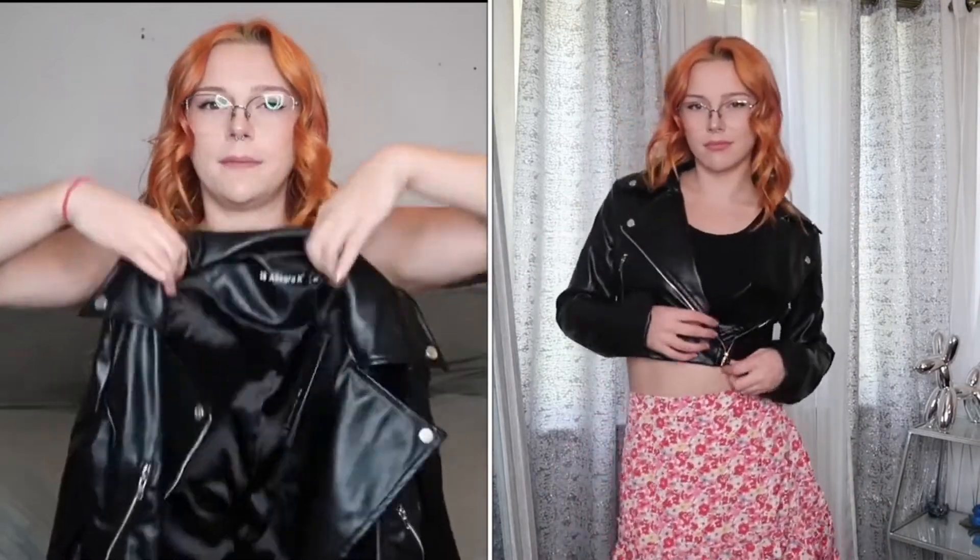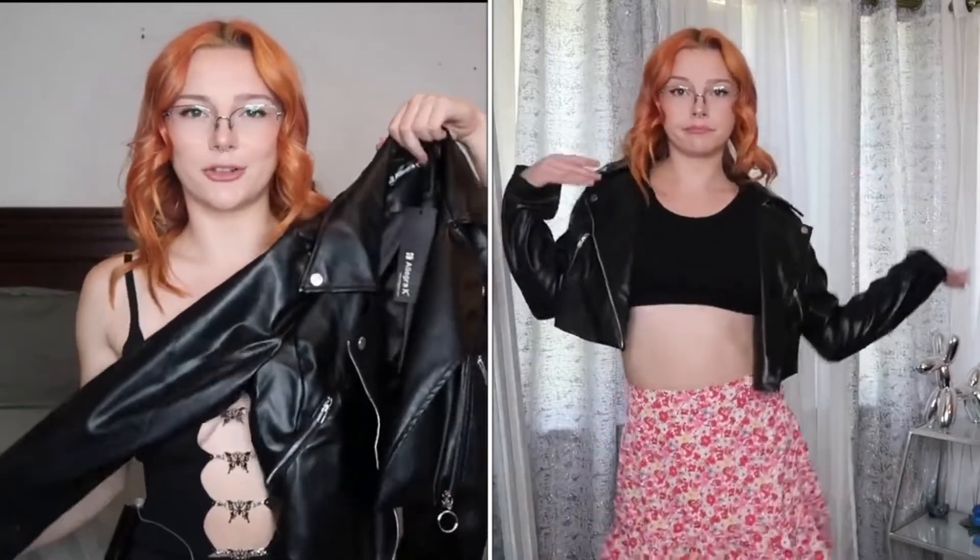Then I got this little cropped faux leather jacket — super super cute and super lightweight, which is good because you don't want something too heavy for going out. I might not have it last too long since I'm super hard on my clothes and it'll probably get scratched up, but I'm excited to wear it for as long as it does me justice. I just love a good leathery moment.